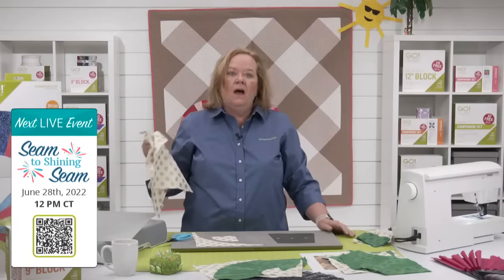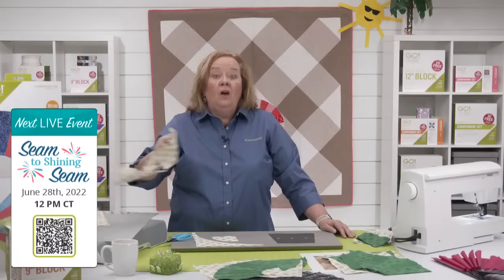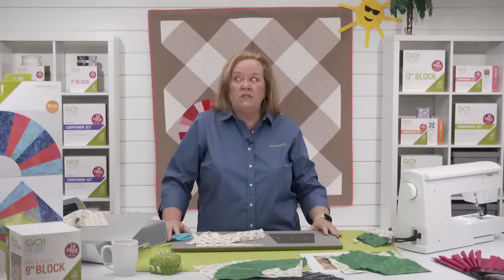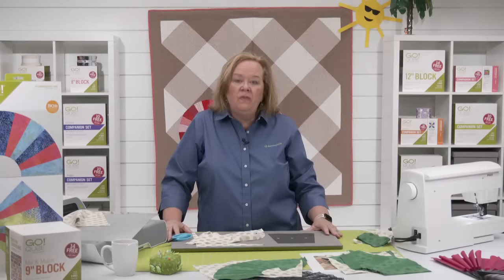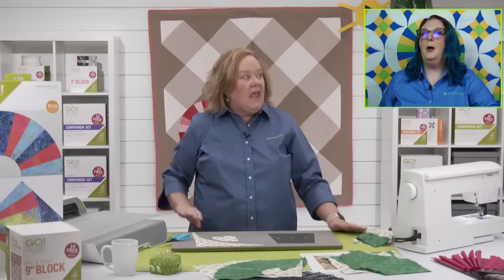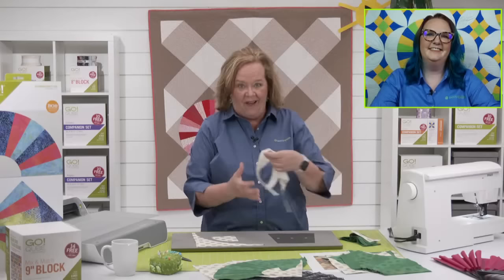Join me and Erica on Tuesday, June 28th at 12 noon central time for a patriotic trunk show called 'Seams to Shining Seams.' Register in the link below for the chance to win prizes — we're going to have a couple of special guests. Quilters, do you live in the Omaha-Lincoln area? I will be demonstrating AccuQuilt products at the Omaha quilt show on Friday, June 24th from 11 to 12 noon. Stop by the Celtic Quilter booth and say hello. Emily is going to join me, and we might do a little live on TikTok.